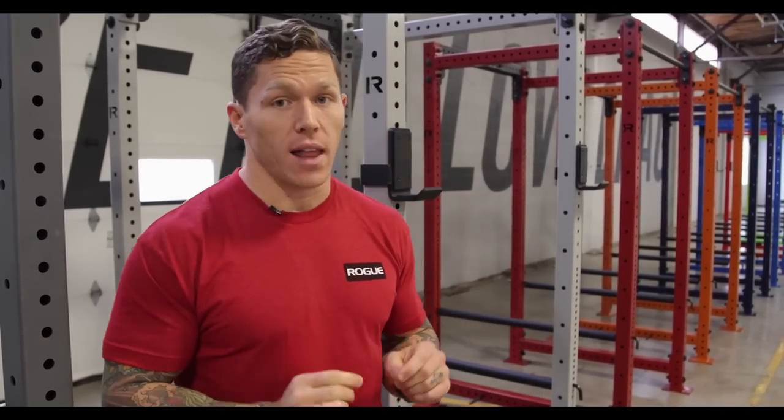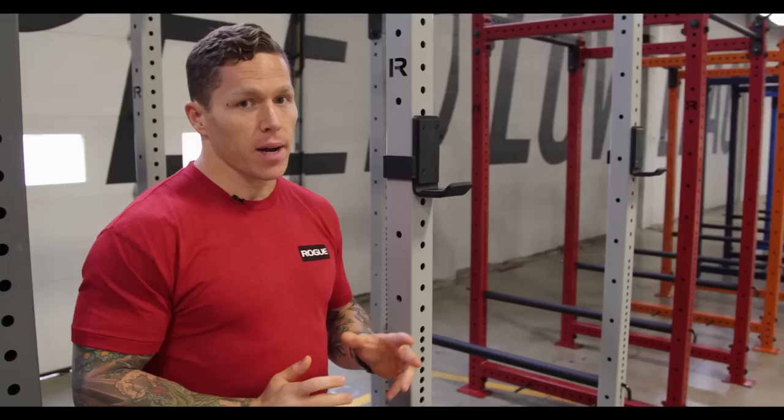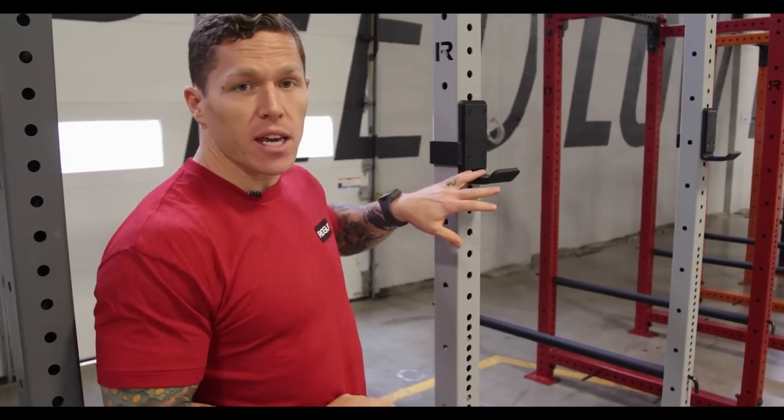Hey, I'm Matt Chan and I'm at Rogue HQ today to talk about the new custom color line of the RML 490 rack. Now the rack itself hasn't changed much — same uprights, same J-cups as you've always seen.